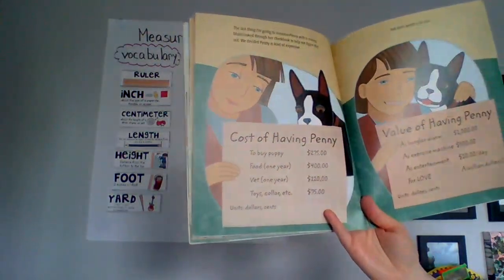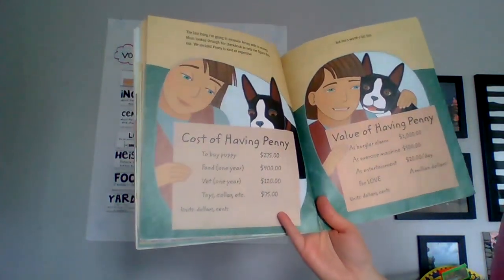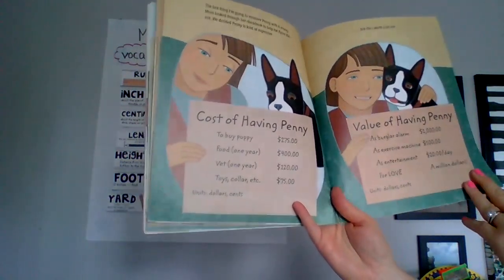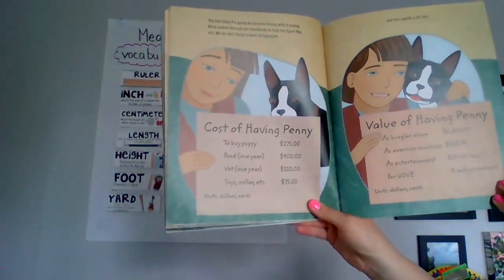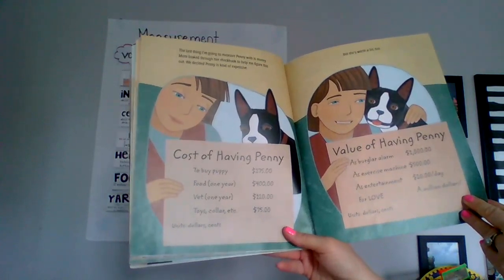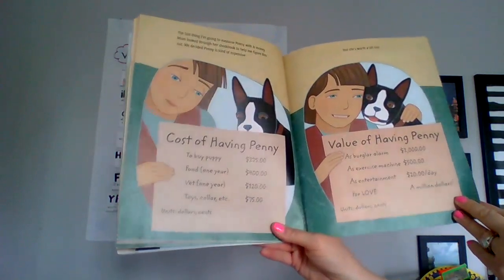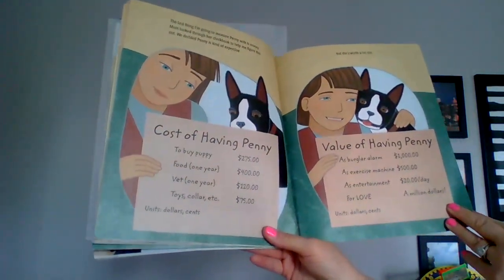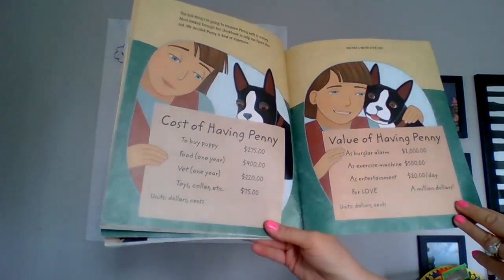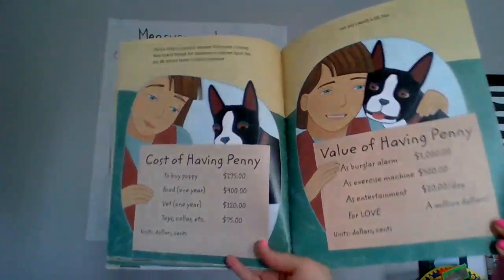The last thing I'm going to measure Penny with is money. Mom looked through her checkbook to help me figure this one out. We decided Penny is kind of expensive. Cost of having Penny: to buy puppy, $275; food for one year, $400; vet for one year, $120; toys, collars, etc., $75. Units: dollars and cents. But she's worth a lot too. Value of having Penny: as a burglar alarm, $1,000; as an exercise machine, $500; as entertainment, $20 a day; for love, a million dollars. Units: dollars and cents.